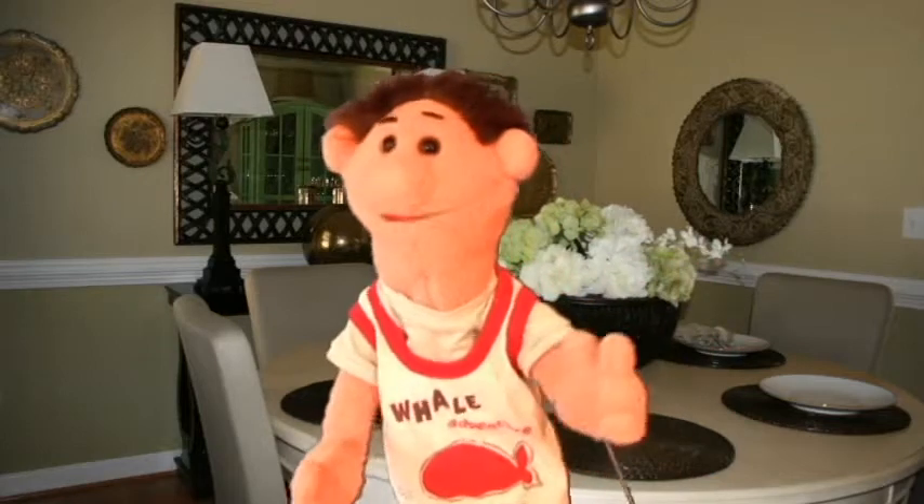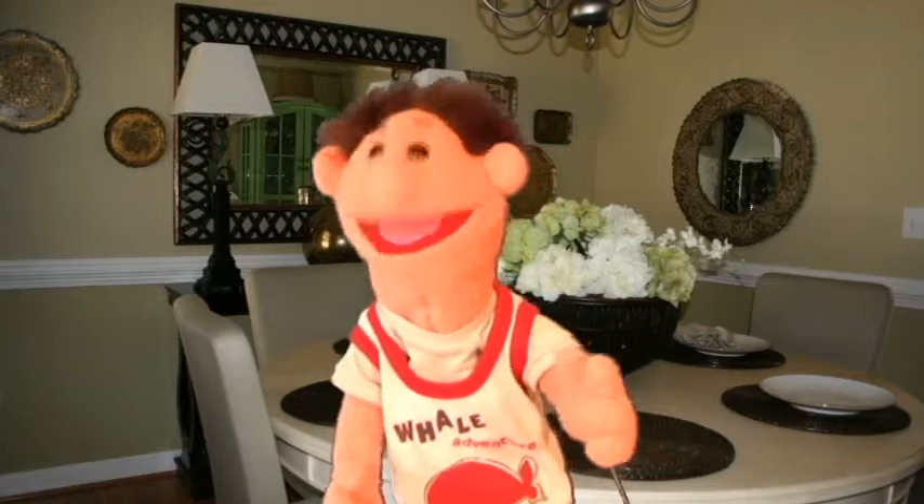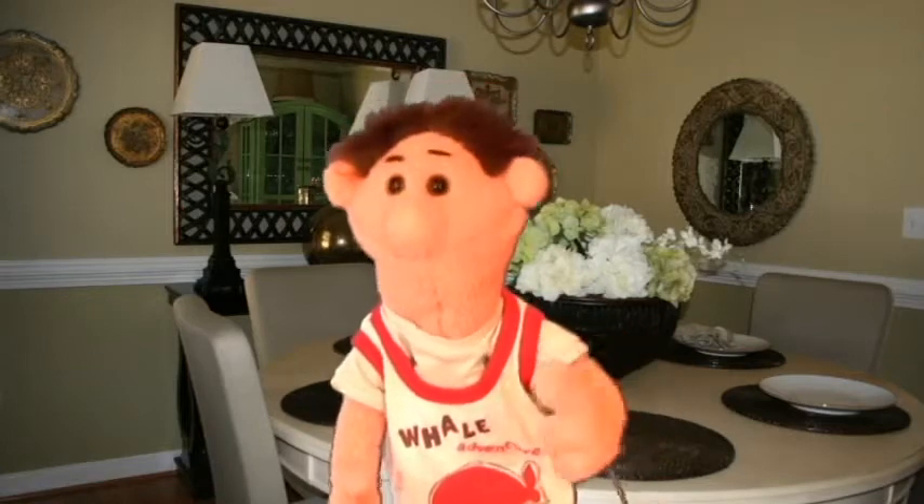Welcome back. This is part two of the Mary Ann Taylor Puppet Interview. Sit down and grab a drink and watch what happens.